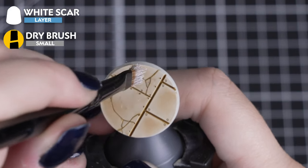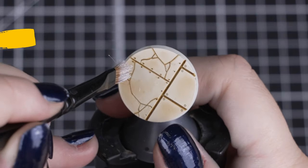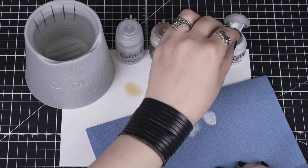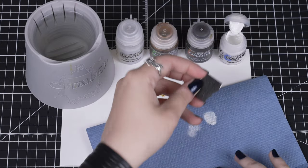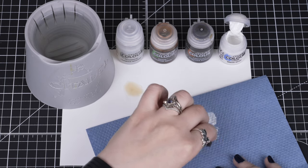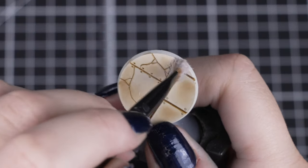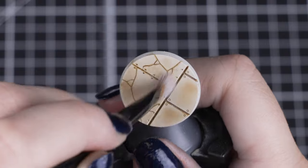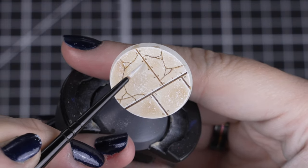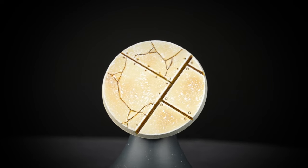Next we'll use White Scar to add some texture to our bases with stippling. You can stipple with either a small dry brush or with a piece of foam. With both tools, we want to make sure that we remove some of the moisture just like with dry brushing, but we want to keep enough that we mark on the base. You can use either or a combination of the two to get some really good results. Then you can pick out any larger edges with the same colour using a small layer brush — this works really well for some of the larger bases too.